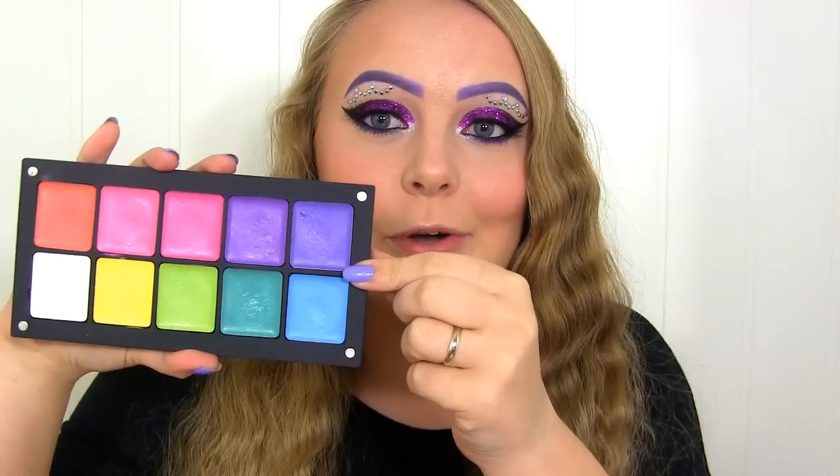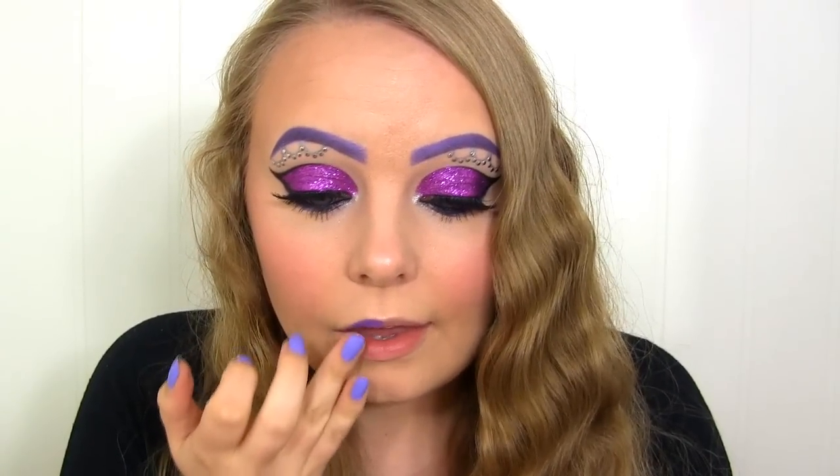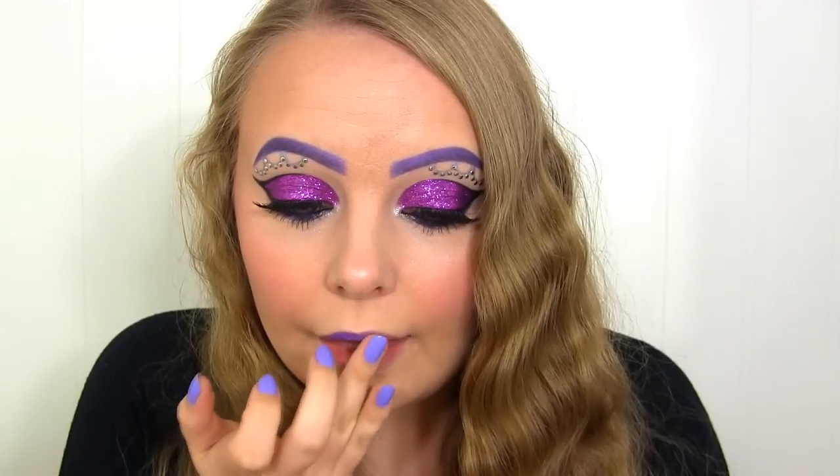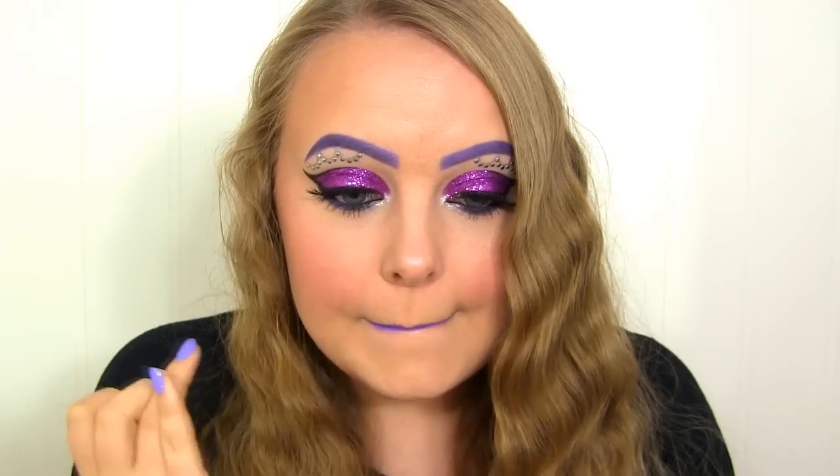For my lips, I wanted to go with a color similar to my eyebrows, so I'll be using this bluish purple by Inglot, in number 95. I hope that you like the look, and as always, I've linked my entire Monster High series down below and listed all the products I've used. Thank you so much for watching, and I'll see you soon. Bye bye!